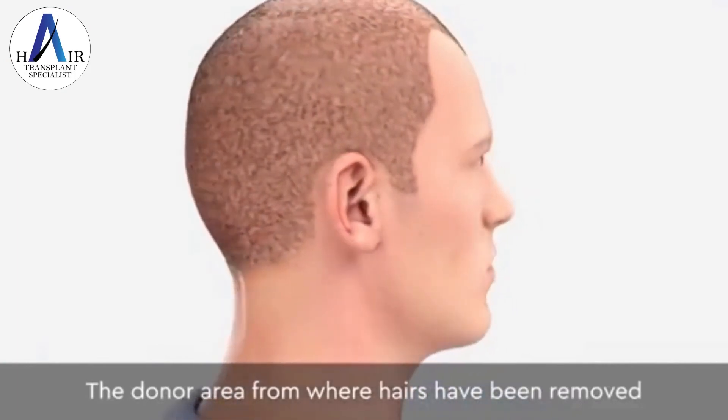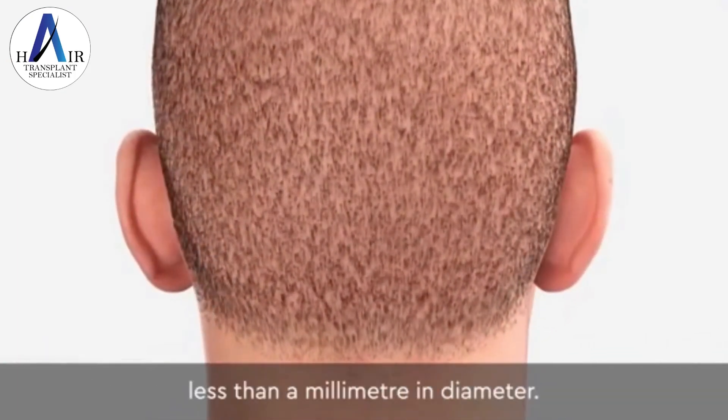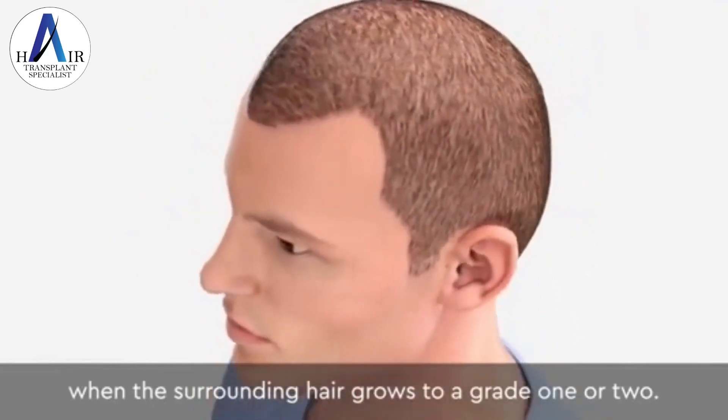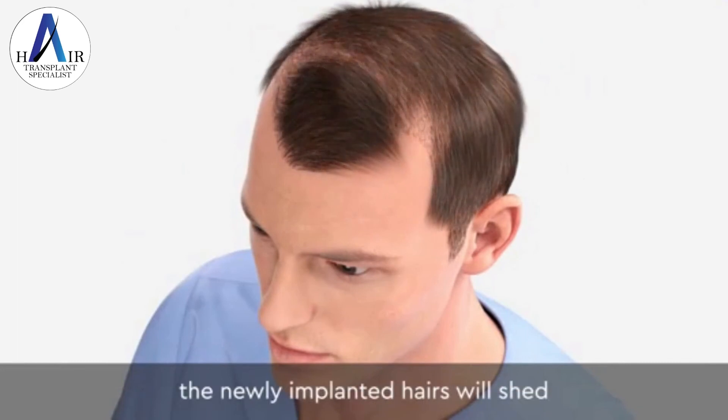The donor area from where hairs have been removed heals with dot-like scars, less than a millimeter in diameter. Usually these scars cannot be seen when the surrounding hair grows to a grade 1 or 2. After 1-3 months, the newly implanted hairs will shed, before growing again in 4-12 months.